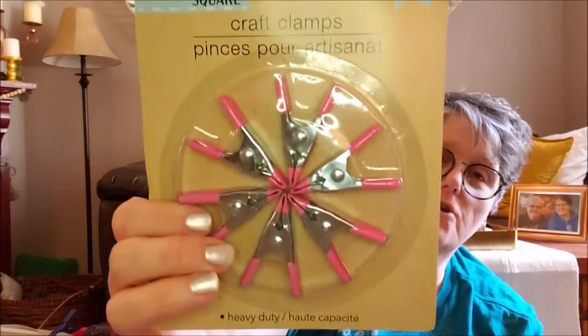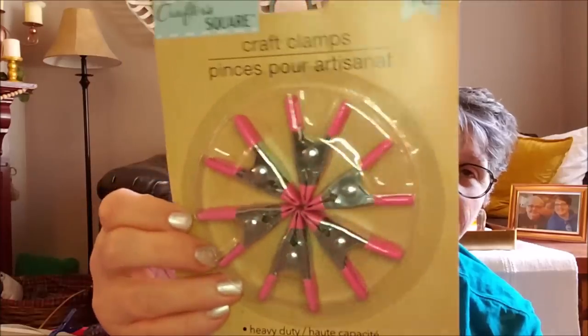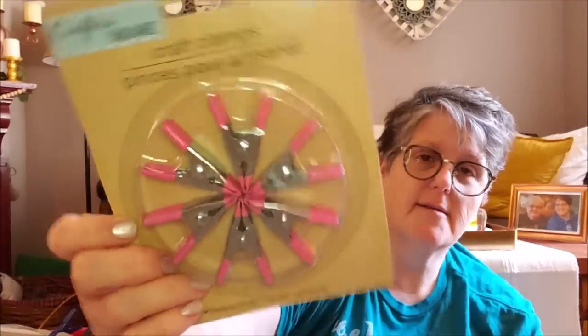They were in the Crafter Square section - this is the first time I've seen them come out in my store. And you get six. The one store I was at, I did grab the last two packages. At my other store they had a bunch on the shelf - they had just restocked their Crafter Square section, it looked like. So these are fantastic and I was very happy to find them.